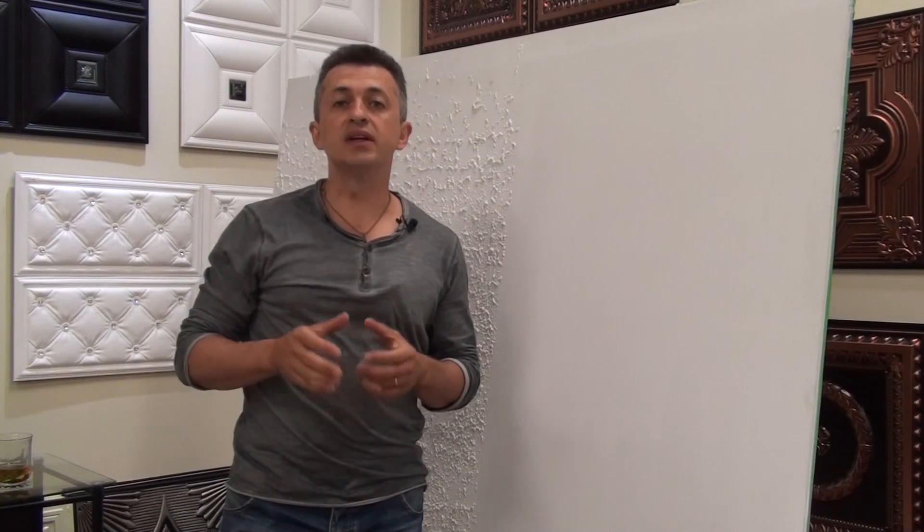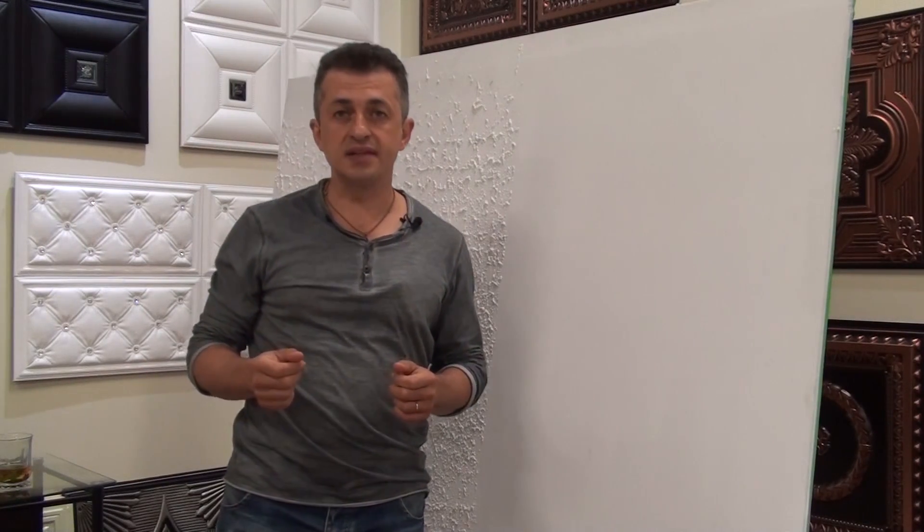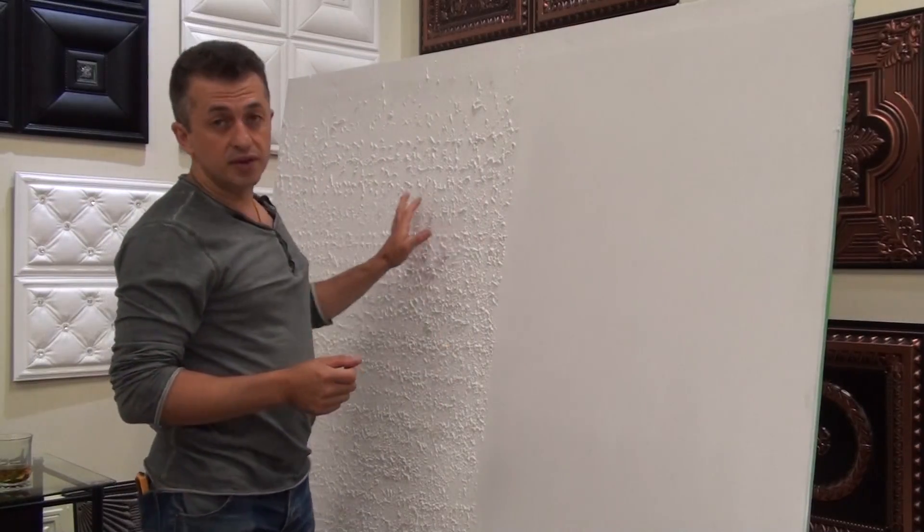Hello and welcome to Lisa Decor. Today in our short video we're going to show you how to install the polystyrene ceiling or styrofoam ceiling tiles, and how to cover the popcorn ceiling.